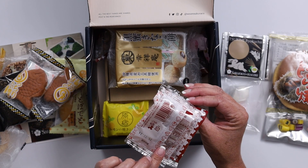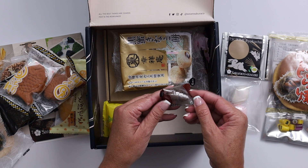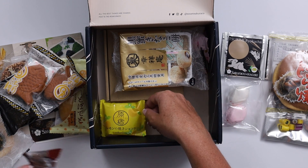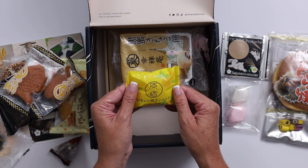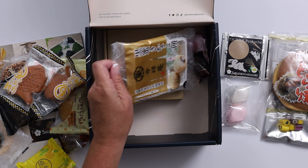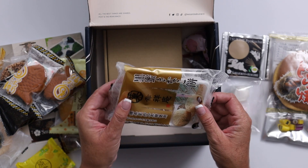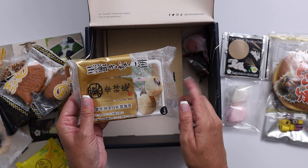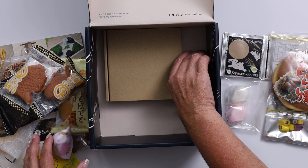I'm not quite sure what these are — maybe some more rice cakes with some kind of nut. Another treat, kind of soft, kind of hard. Isn't this fun to see all these treats from Japan? And then this is another little package — there might be some chocolate or caramel in those, some white chocolate strawberry fruit.